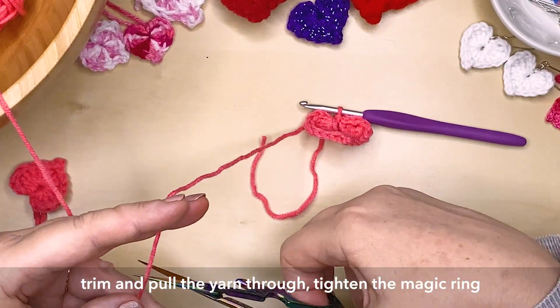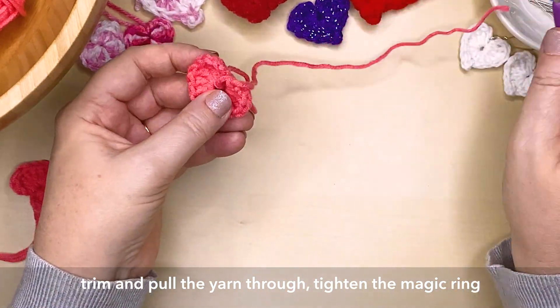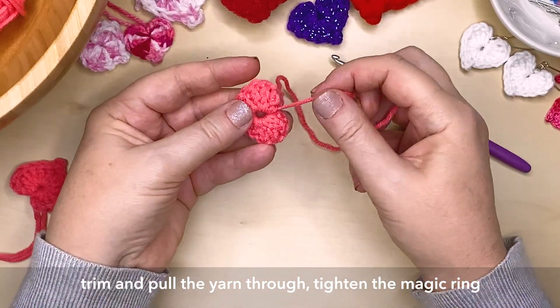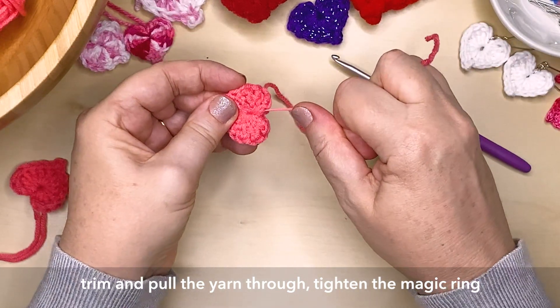So then you can trim your yarn and pull that tail through. And pull the other tail tight to tighten up that magic ring and close it right up. Now just remember some yarn can be a little bit fragile, so just pull on it very gently. You don't want to snap that off right at the end of your project.